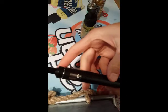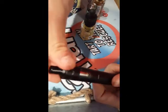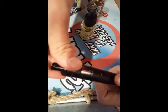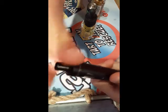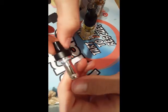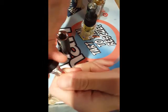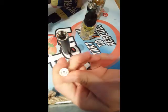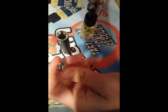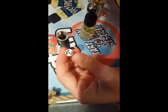So first we have this Joyetech AIO. It's really easy — you just want to press down, kind of like a childproof pill bottle. Press down, twist, and it just comes unscrewed. Next we have our coil right here. This is the 0.6 ohm stainless steel coil. I'm just going to unscrew that. And here's the coil head.